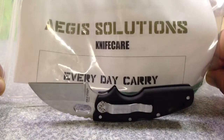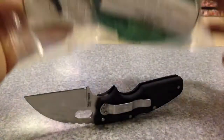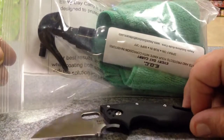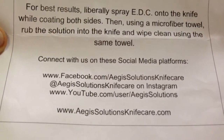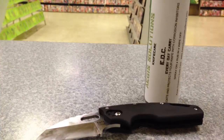The product I want to tell you guys about is the Aegis Solutions Knife Care EDC — it is a spray, and sometimes comes with a microfiber cloth. I'm not sure if that always comes with it; there was a note that said only the first 50 customers get that. But the most interesting thing to me about this product is the fact that it is food safe. It's a small business out of Florida making an affordable, food-safe product.